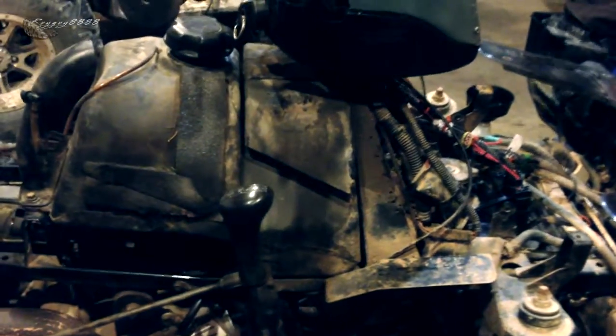Even if you're not that mechanically inclined, this is something that the average Joe can do in about 45 minutes to an hour. You didn't even need to take the plastics off the front of the bike. I did that anyway because I was working on the bike — cleaned the carburetor, had this whole thing apart.